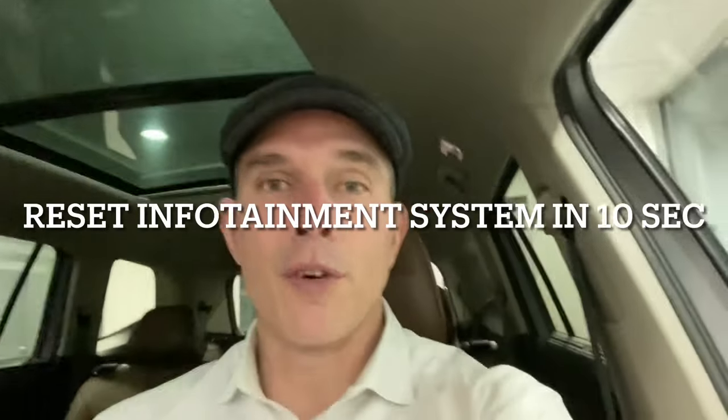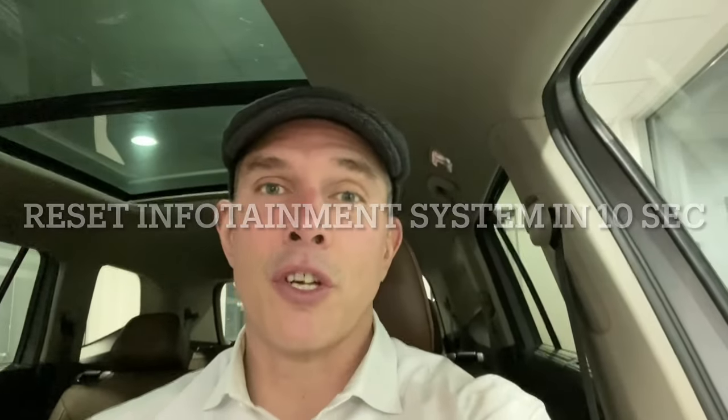Hey, it's Brandon with Bomber Real Volkswagen. What I'm going to do today is show you, in an Atlas — this is a 2021.5 Atlas, it'll be the same on a 2022 Atlas — how to reset the infotainment system. If it's getting a little bit glitchy, remember these things are high-performance computers that use a lot of microchips, so a good way to reset them is just to power them off.